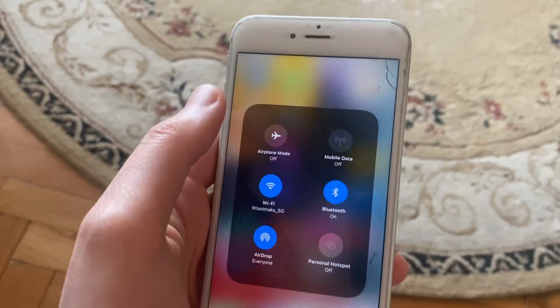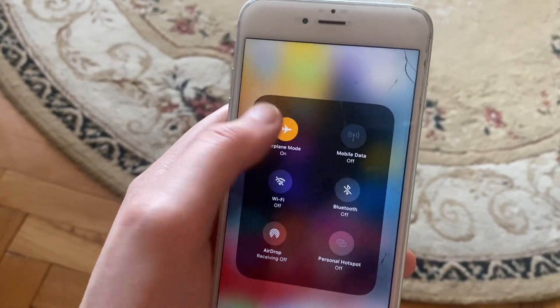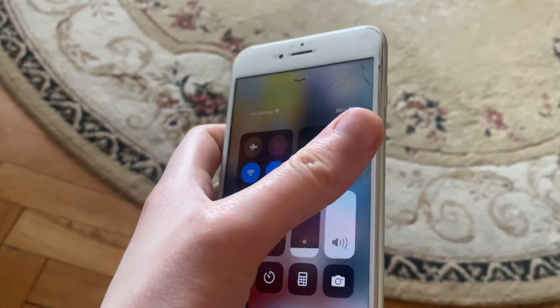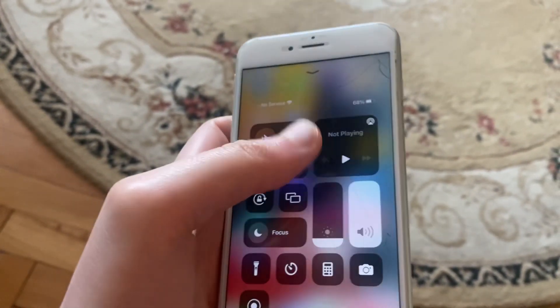First, try turning on Airplane Mode, wait a few seconds, then turn it off. After that, take out your SIM card and put it back in again.